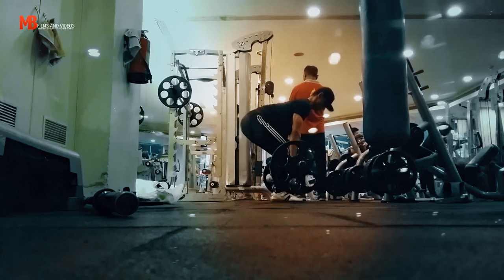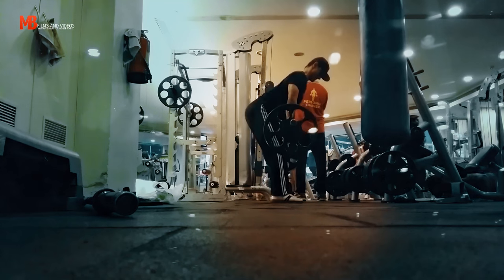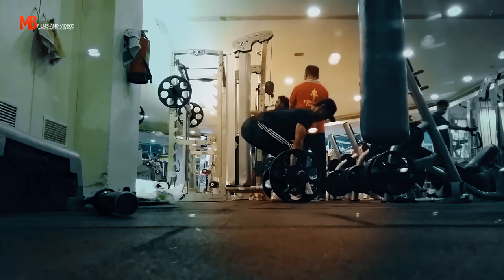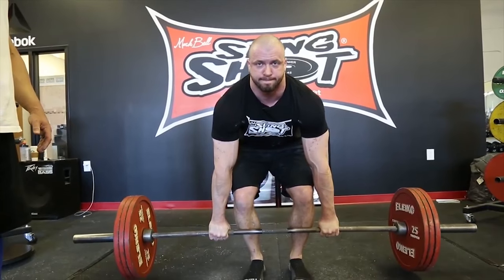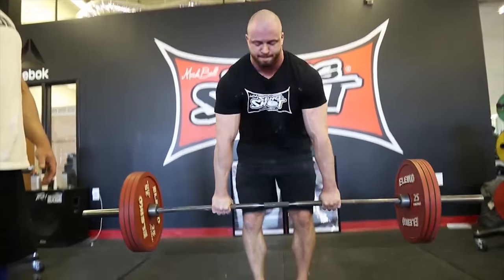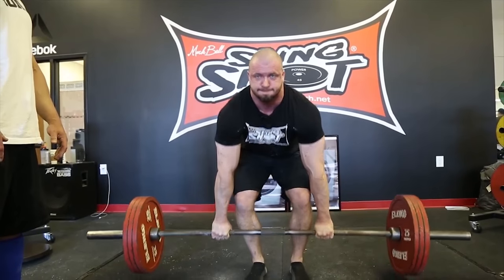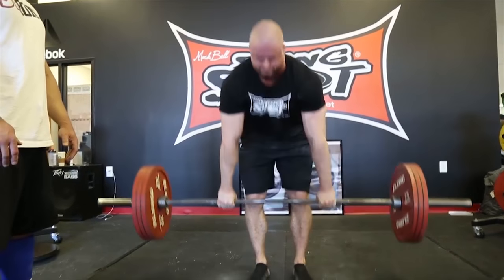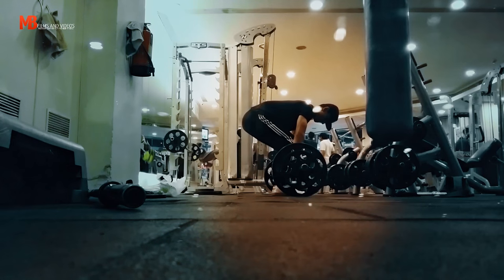As you can see right now I'm doing pause deadlifts. These are my warm-up sets, 135 on the bar. This is a method developed by champion powerlifter Pete Rubish, who recently showed this to Mark Bell. If you don't know who Mark Bell is, check out supertraining.tv — one of the finest fitness, bodybuilding, and powerlifting channels on YouTube. You'll have tons of great videos to watch there. This is one of their techniques.